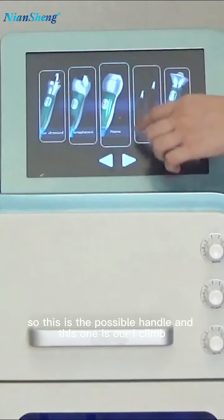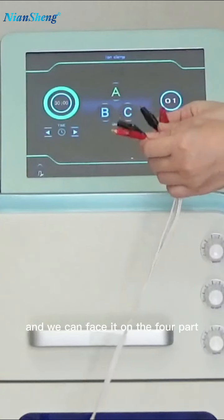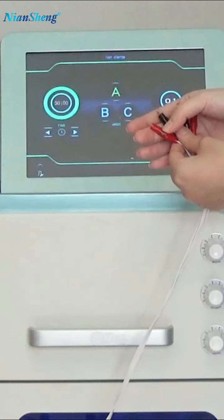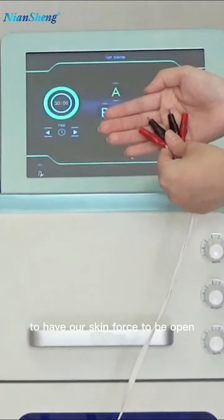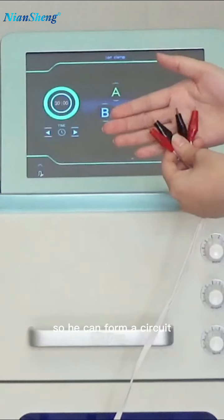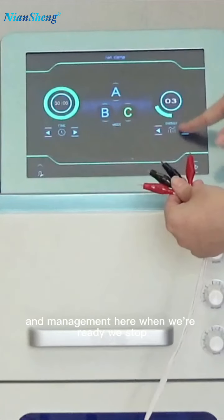The next one is the eye clamp — we can fix it on the full face area on the facial mask. It also works by microcurrent. When we are applying a facial mask on our face, we can use this microcurrent to help the skin pores to open so that the nutrients from the facial mask will be absorbed better. This is the positive one and this is the negative one, so it forms a current circuit. We can adjust different modes.